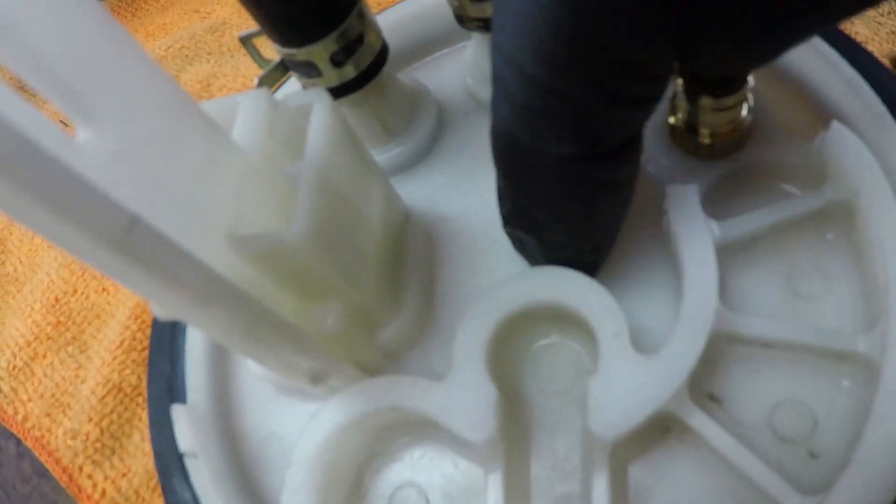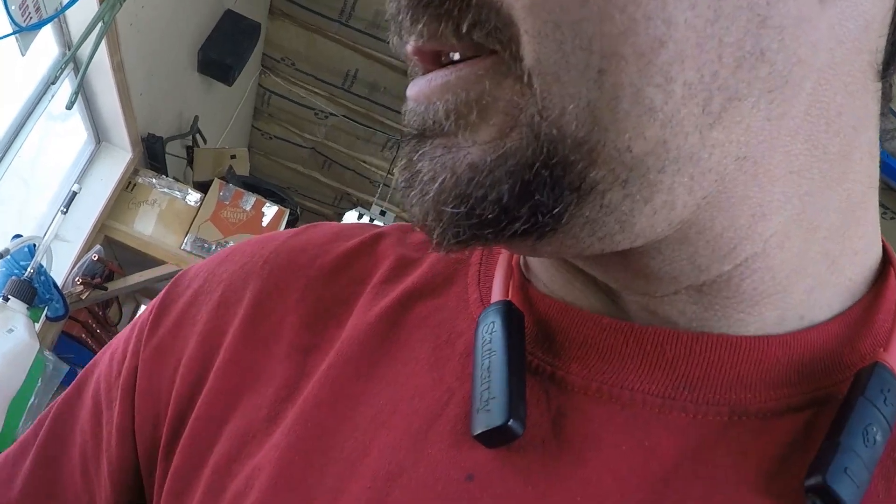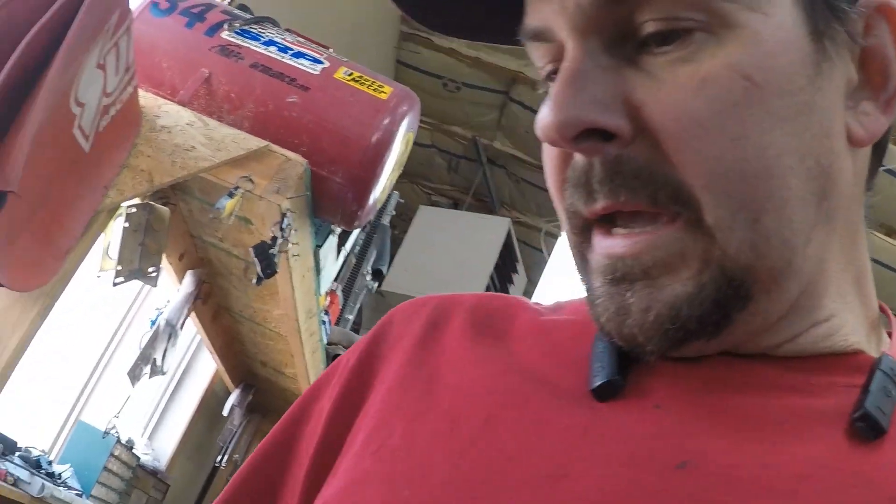What we're going to do now is right where this indent is, I'm going to grind all this down flush with this, and then we're going to poke a hole through. That is going to be where we actually put our STM bulkhead fuel fitting. We've got those right there from STM — really nice, by the way.